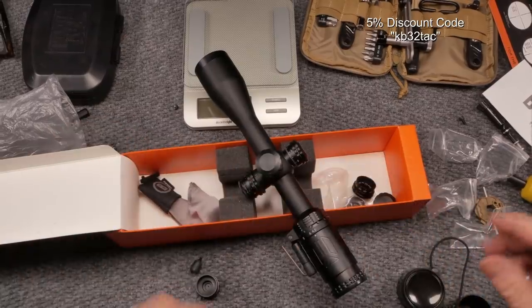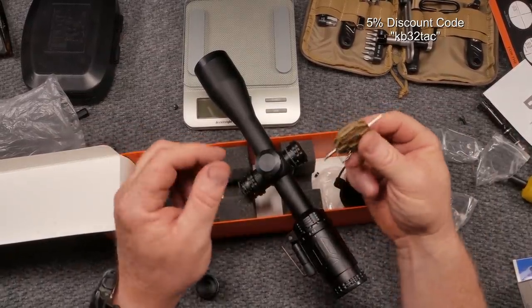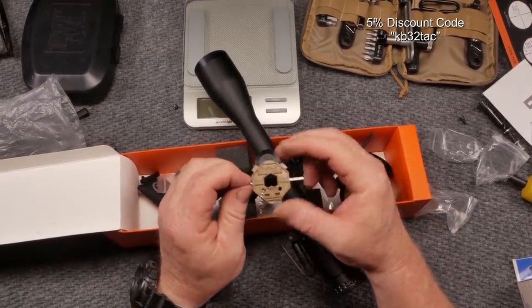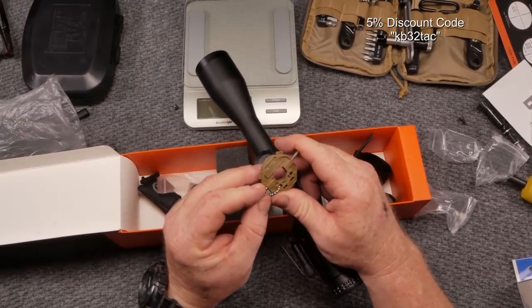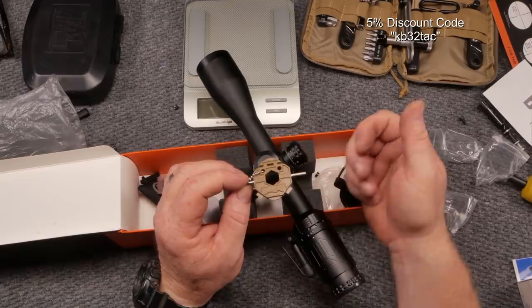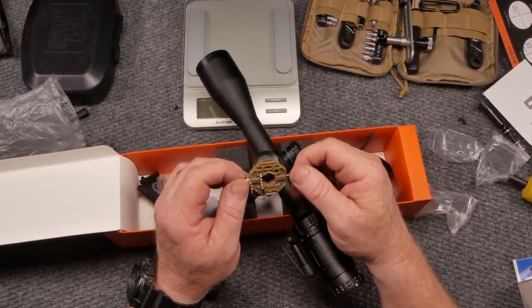Also comes with a cleaning glove — nice touch. That's go-to boy 32. If you like this video give it a thumbs up, subscribe if you haven't already. Support red, white, and blue — the men and women in uniform who support our Constitution as it was written by our founding fathers. You guys be good, take care, have a great evening.